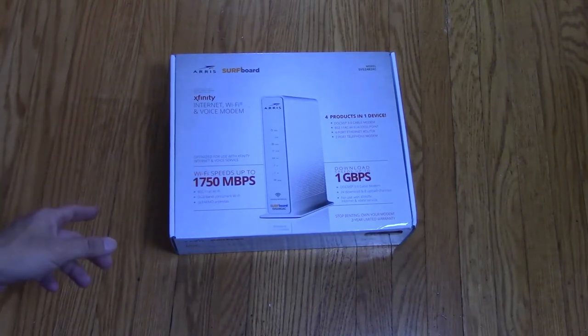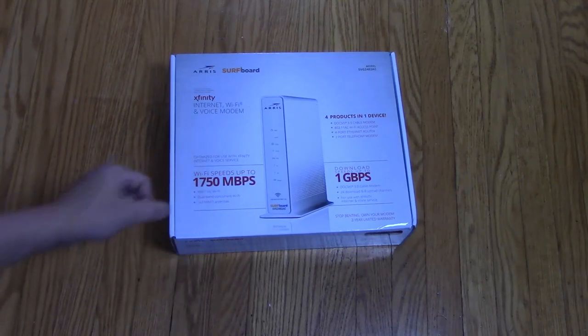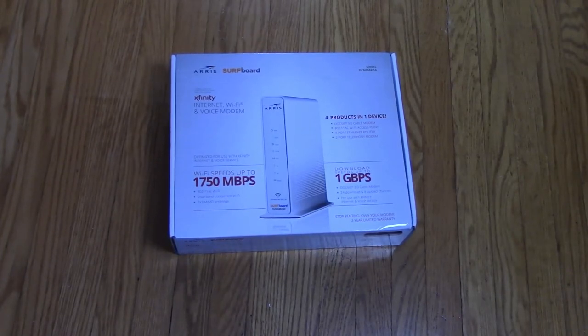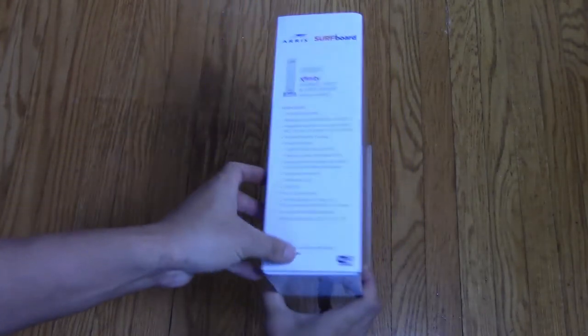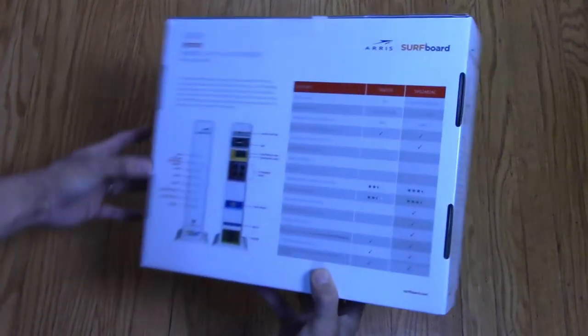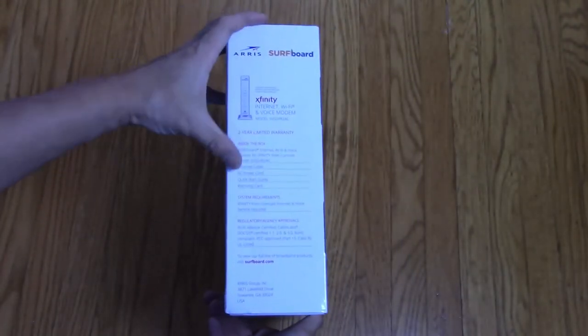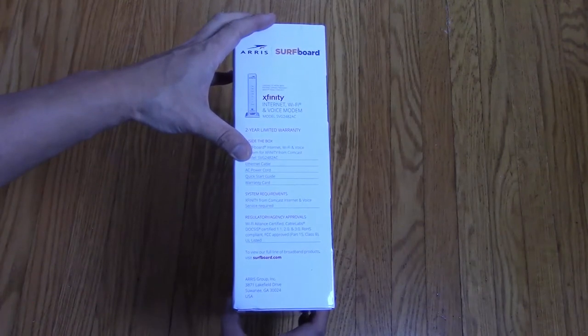We specifically purchased this one from Amazon but we did notice that the price seems to be the same no matter where you purchase this from. Now I know some viewers like to see what is on the box — if you're like us you purchase a lot of things directly off the internet so you don't get the chance to really see what is on the packaging. It just gives you an overview of all the different features and it also tells you what is included inside this box, which we are going to find out right now.